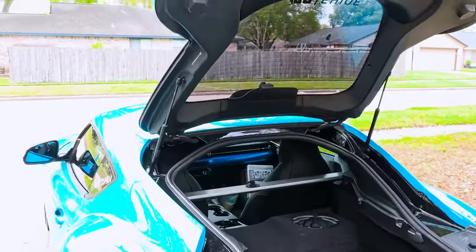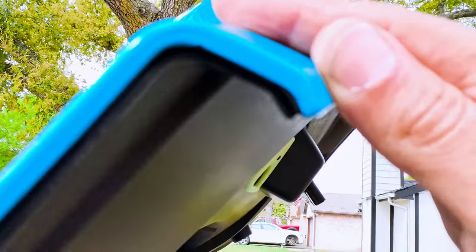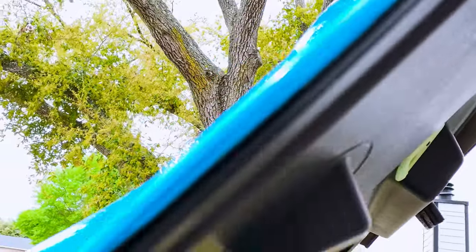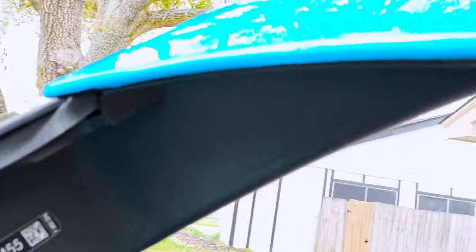Okay guys, the trunk is done. Let me show you the details of the edges — I might have to cut it a little bit there. The corner looks amazing — look at the inside, right there. That's great.